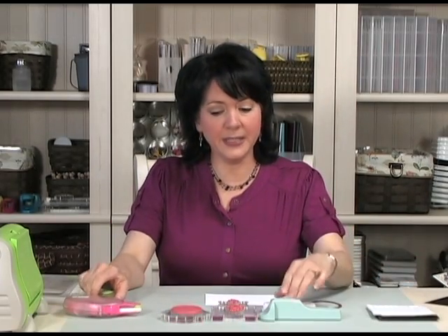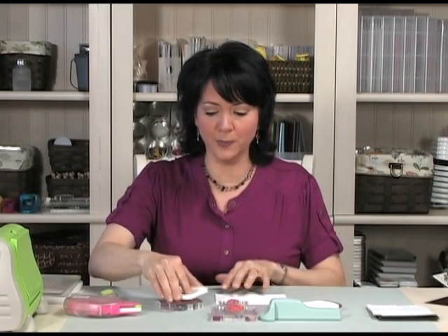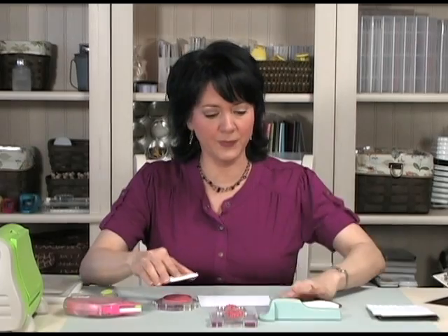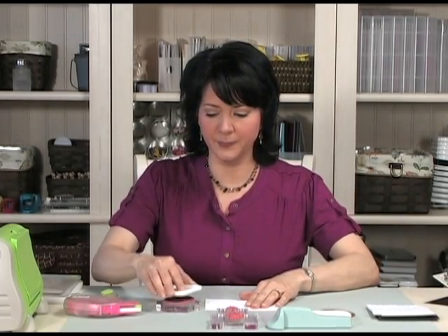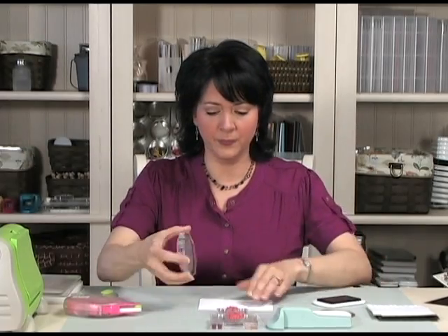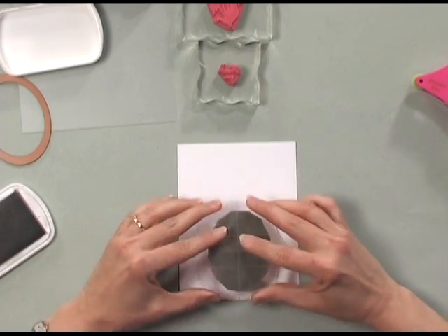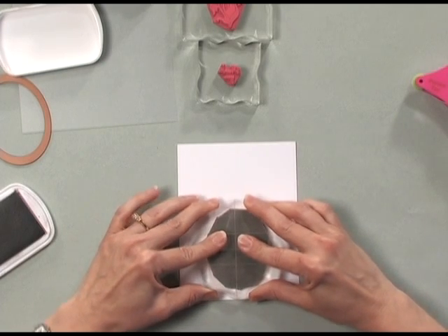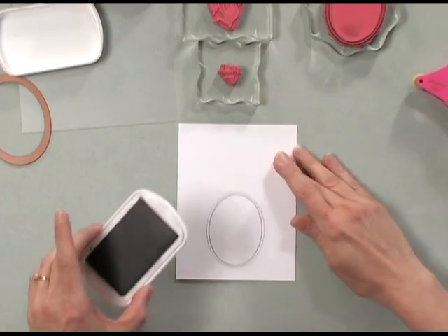To begin, I'm going to start by stamping the oval image onto my white cardstock. I'm going to stamp that, and you can see the nice crisp image you get.